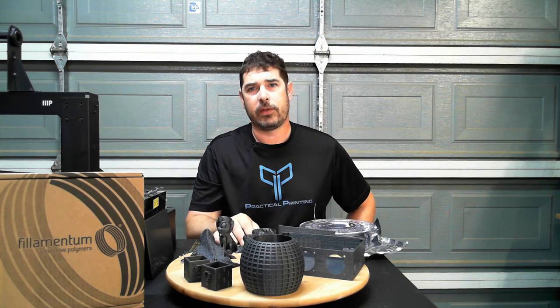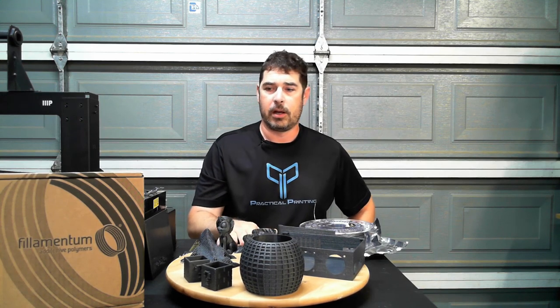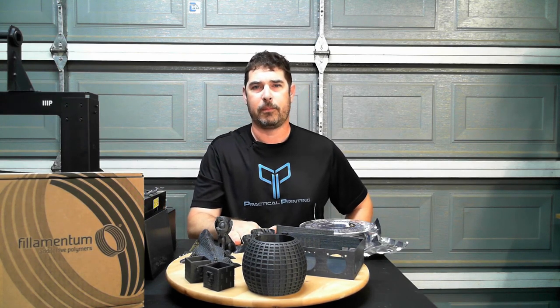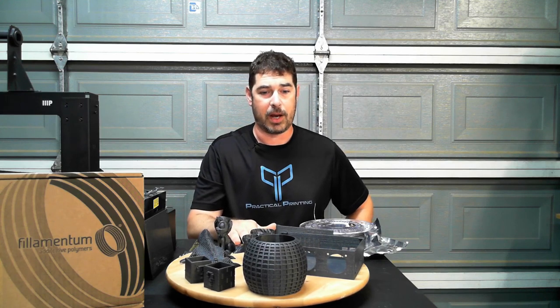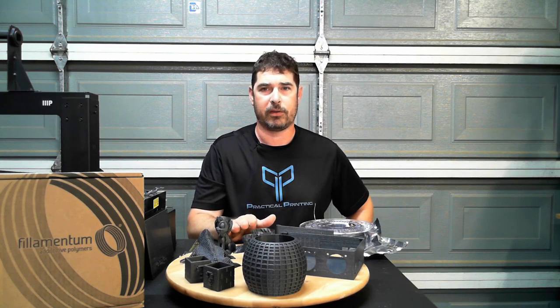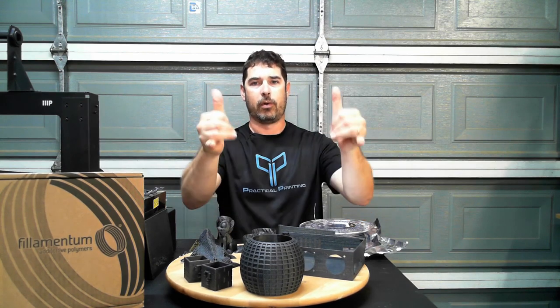So let me know what you think about it. Grab yourself a roll, give it a try, and let me know in the comments or on social media what your experience has been with the Filamentum Vertigo Gray. Full disclosure, as I said earlier, this roll was provided to me by filament1.com to review, but I was not compensated in any other way. The opinions I'm expressing here are just my pure satisfaction of the filament itself and the way it's performed for me. So with that, I wish you aloha — go forth and do great things.